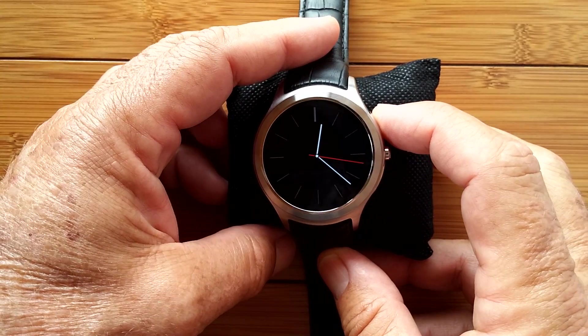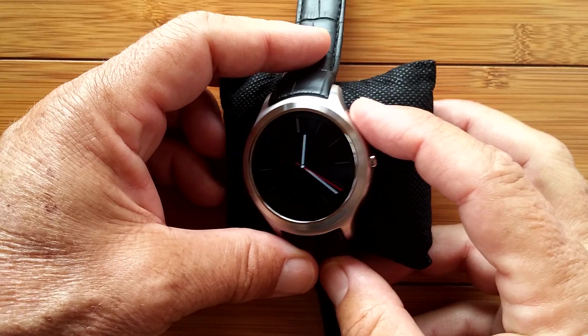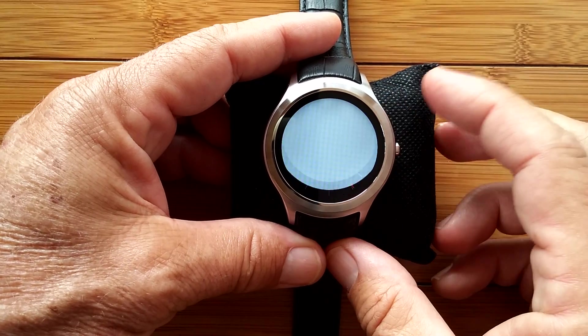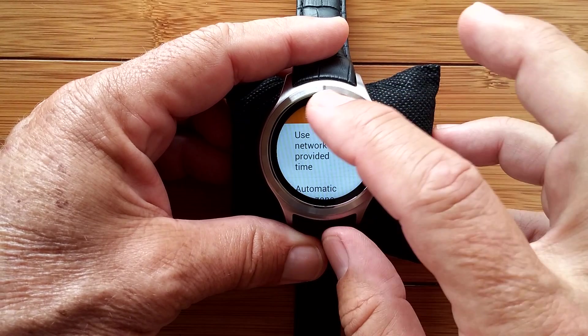Welcome back. We're in our third sequence now of steps to set up a new D5 watch. We've done a lot of stuff in just getting it configured and making it easier to work with, but now we need to get on to the network.